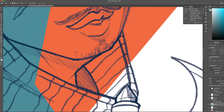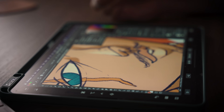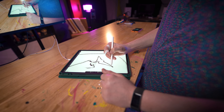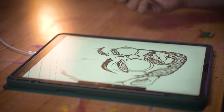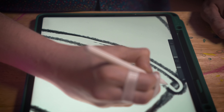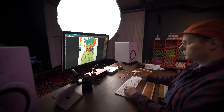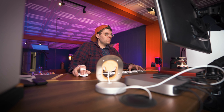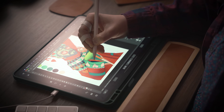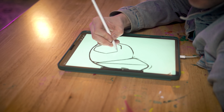Each one of these cards took me about 12 hours to complete — from the sketching, to the flat colors, to the shading, to the layout. Throughout the design process, I'm thinking about the constraints of the project: the small size of the cards, printing in CMYK, and the cohesiveness of the project while trying to make each card somewhat unique. For the sketching process I'm using Procreate on my iPad, then I shoot the sketch over to Photoshop on my computer to complete the coloring and design process.